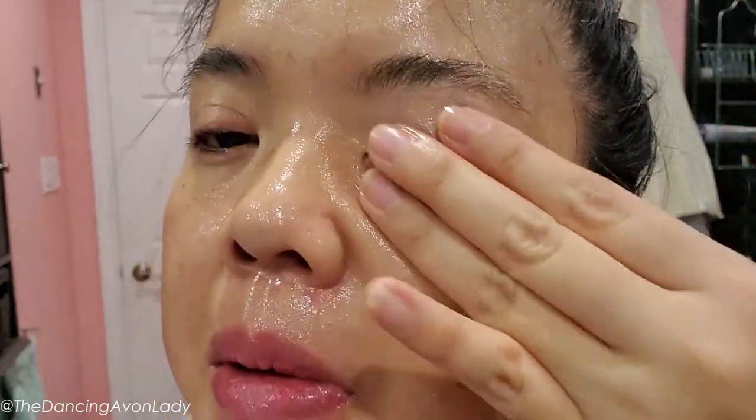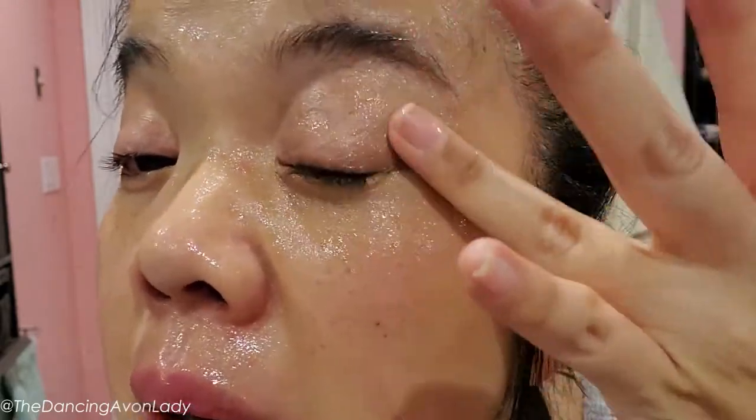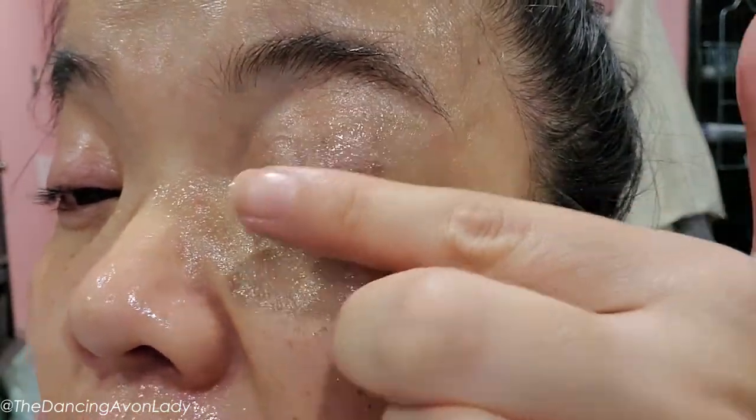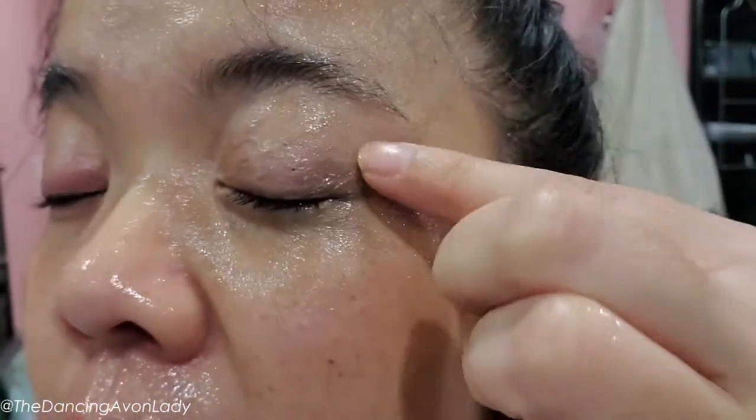It goes on — it doesn't feel cool, it's actually kind of warm. As I put it on, it feels silkier and silkier, which is really interesting. I really like the scent of this. I almost feel like I'm doing a facial. You can already tell it got rid of the gel liner and the eyeshadow right away, but I can still feel some mascara — we'll find out after we milk it.